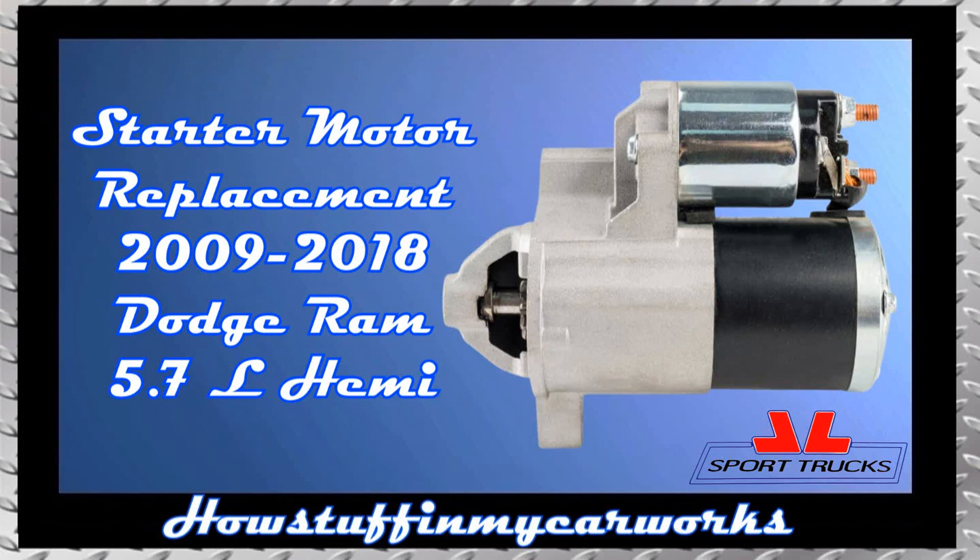In this video I will show you how to replace the starter motor on 2009-2018 Ram pickup trucks equipped with a 5.7-liter Hemi engine.